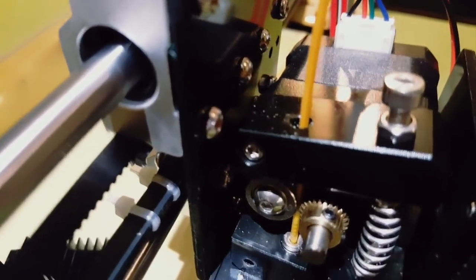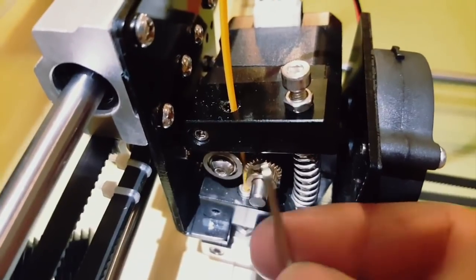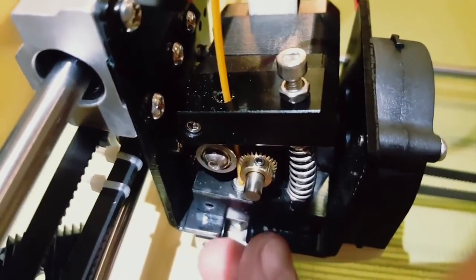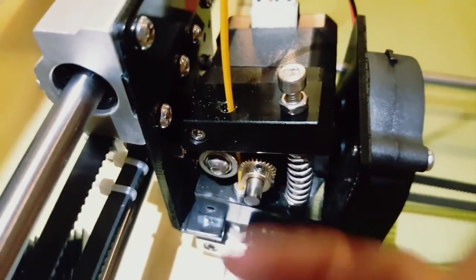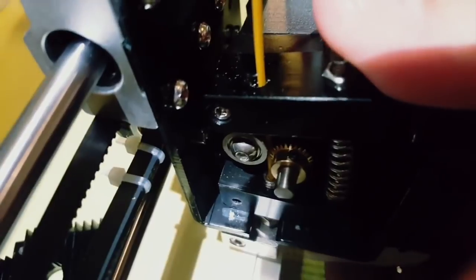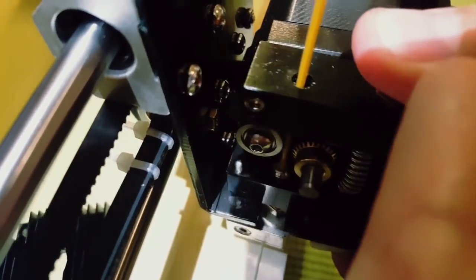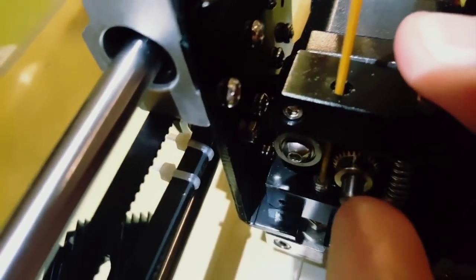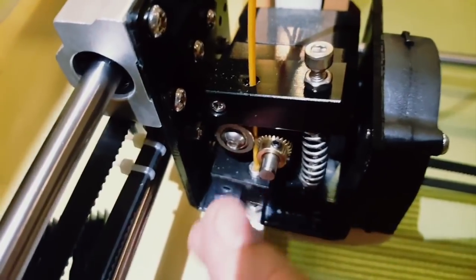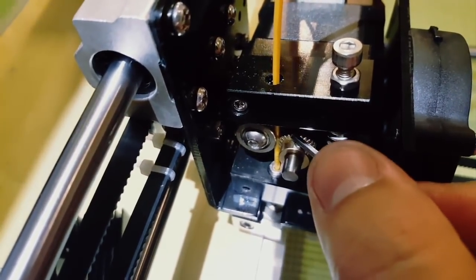What you need to do is just unscrew these two screws and move the gear inside. If it doesn't want to go, you can press this one to divide these two gears apart - when you divide them you can easily slide it. When you slide it to the right position, just make it tight, and that's it.